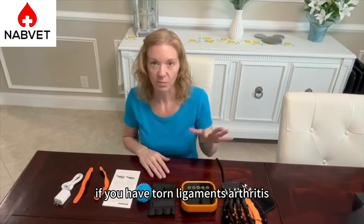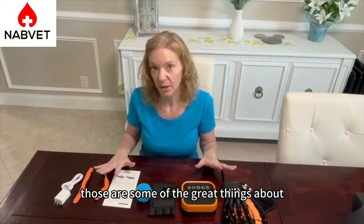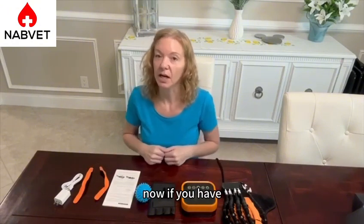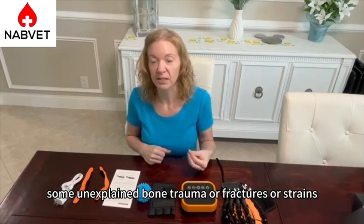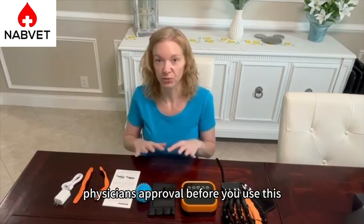If you have torn ligaments or arthritis, those are some of the great things about being able to use this. Now if you have some unexplained bone trauma or fractures or sprains, you're going to want to get your physician's approval before you use this.